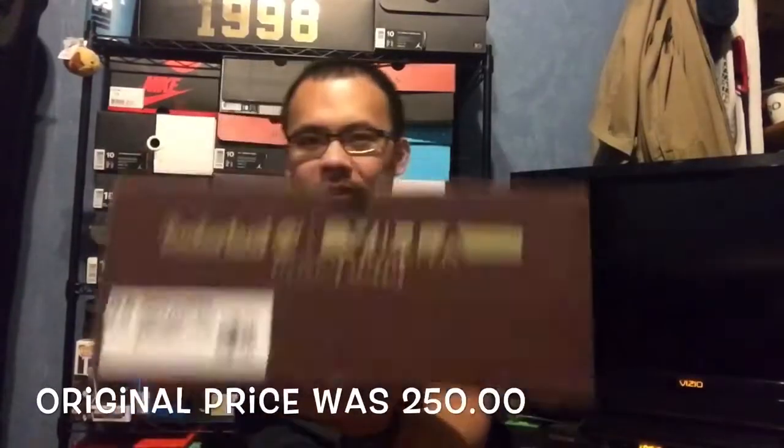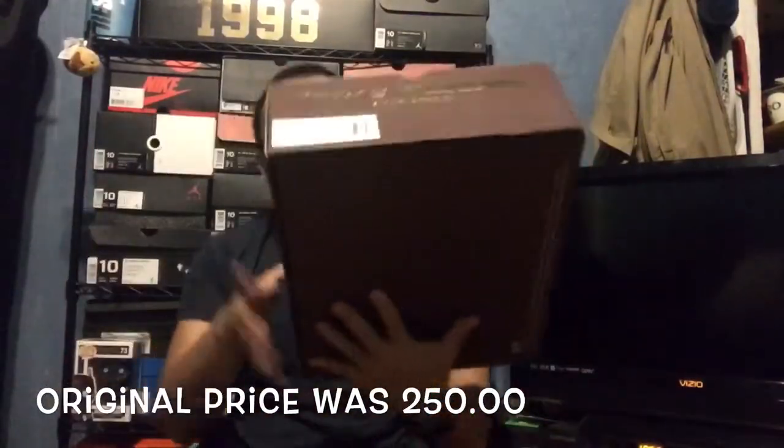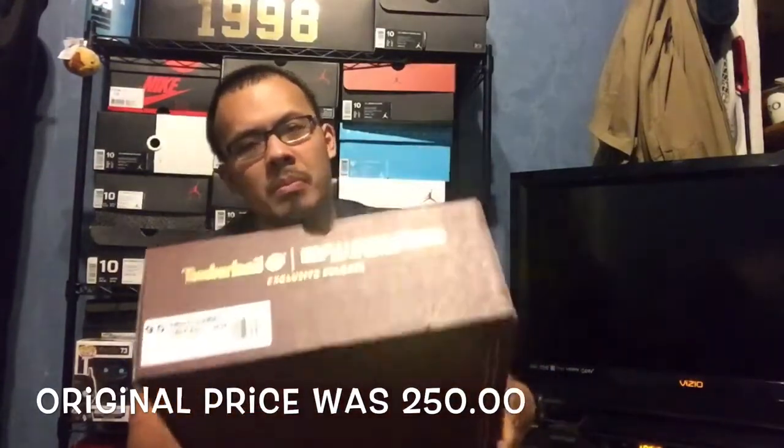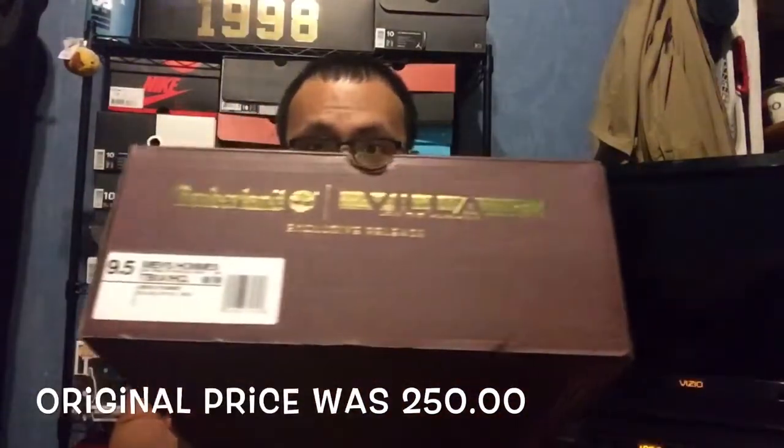I think the original price was around $200. They don't have it on the box, so I don't know. But let's throw these on the feet.